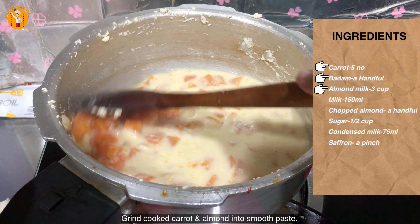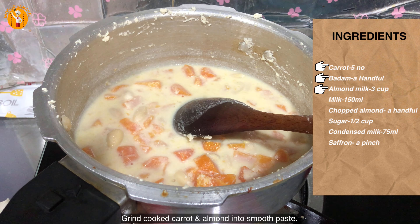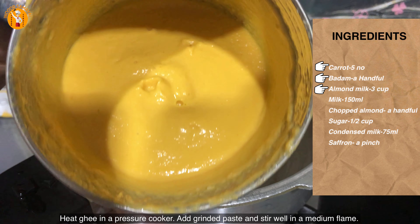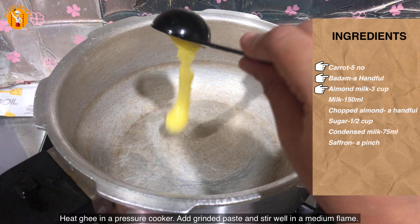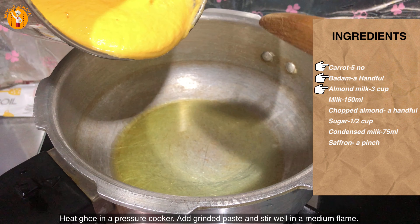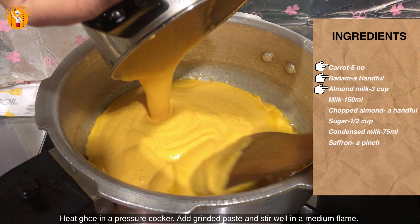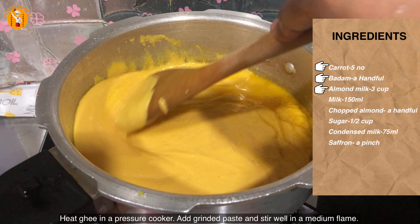I am going to blend the carrot in the mixer. I will mix it into a paste. The mix should not be too dry — make sure it has the right consistency.